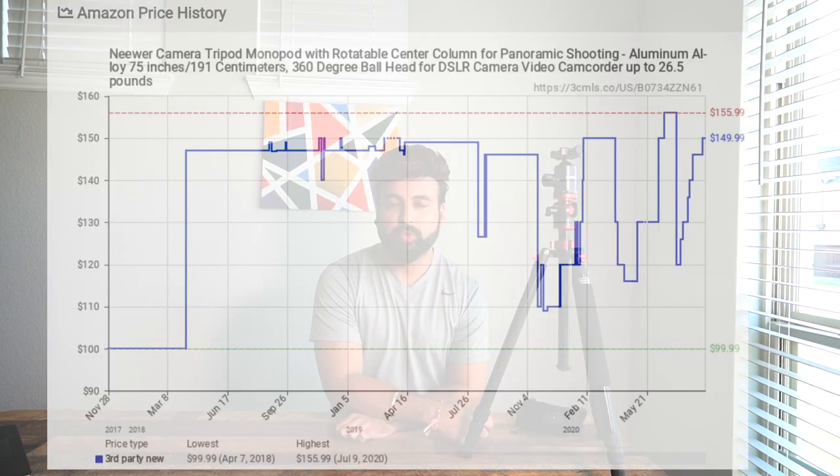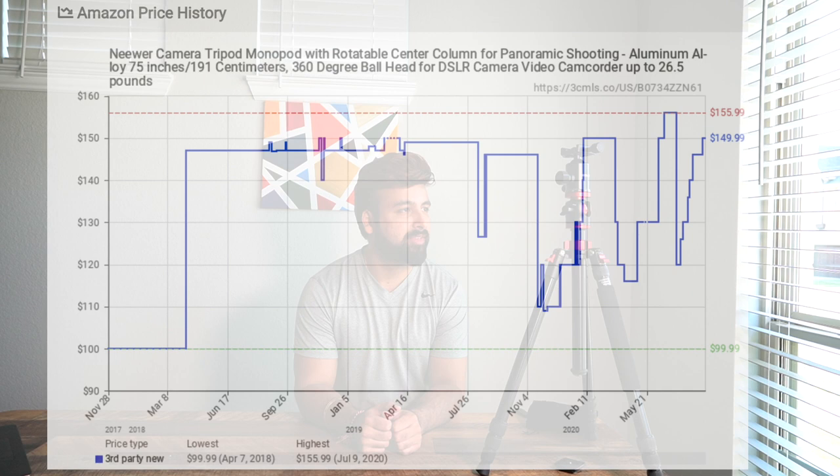Let's talk about price — I paid $135 for this. I've seen it fluctuate a little on Amazon. I believe it's a fair price given the functionality. If you're into panoramic shooting or need a tripod in the kitchen for cooking videos and want to use the center column feature, I'm happy with my purchase. I'll use it for a couple of months and probably do another review.